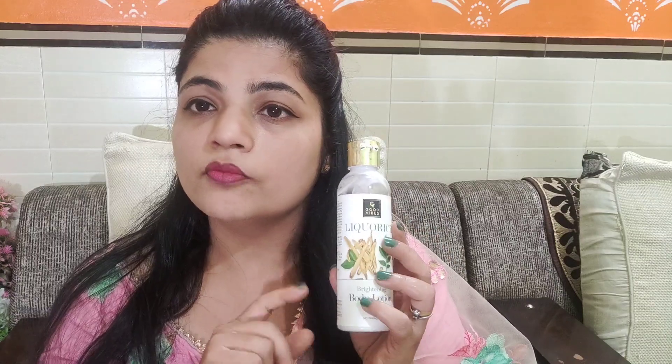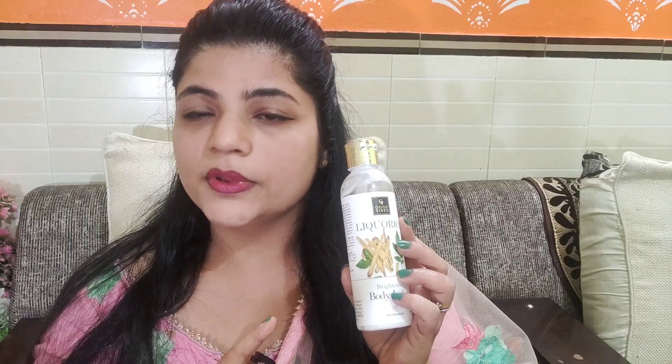So friends, I will talk about my personal honest review. I am very happy with this product. I go to my office daily and because of that I had tanning on my hands, so I decided to review it first and see how it works. It has worked — my skin has a lighter shade now, and there is a lot of improvement in my skin.